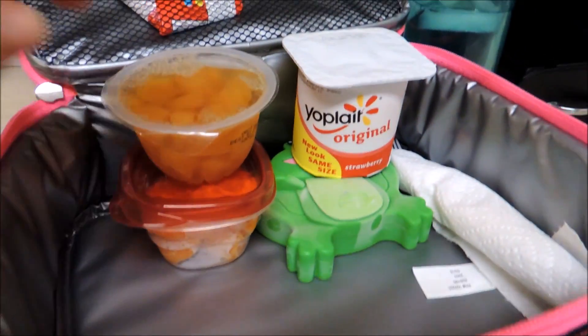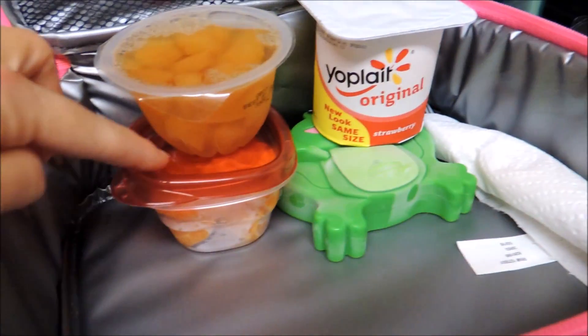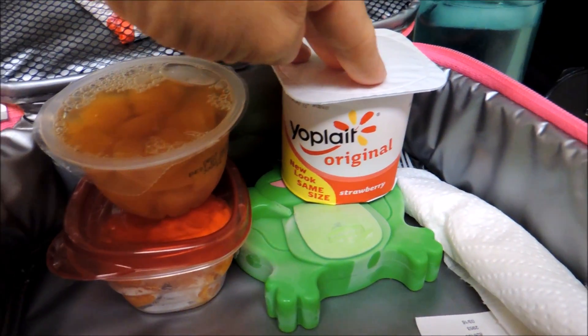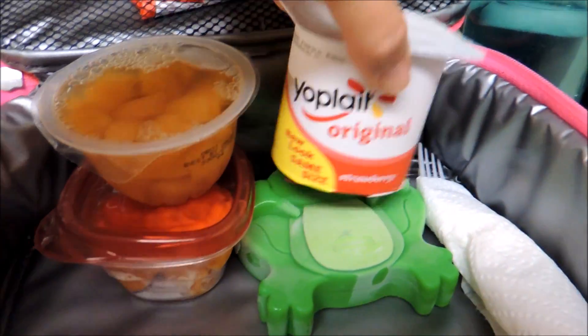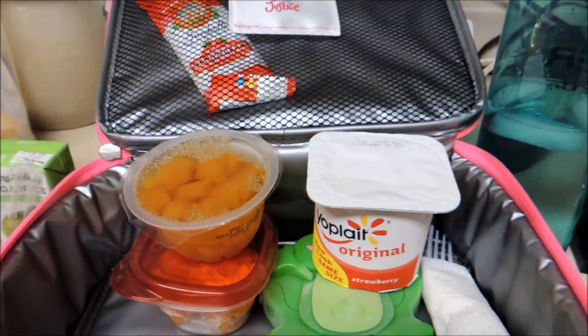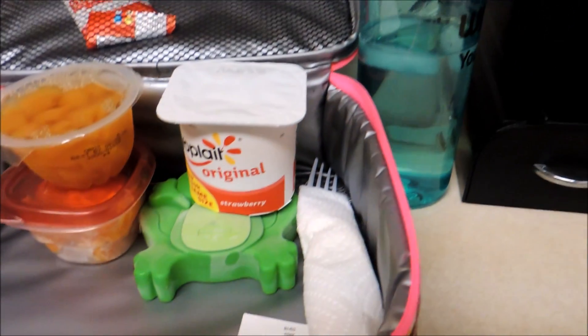She also has a juicy juice. I need to get some more fruit, so I'm sending a fruit cup and a clementine which I peeled, and we also have a yogurt for protein. I put a snack in here for her if she wants anything when they have snack earlier in the morning. As always, I send a water bottle.